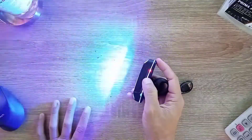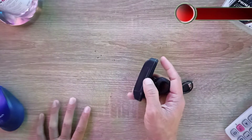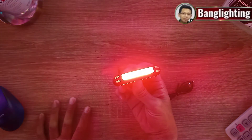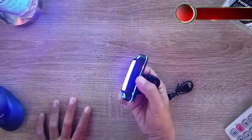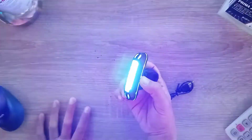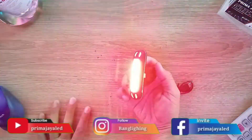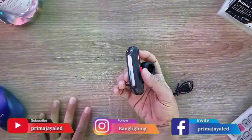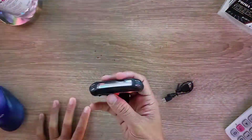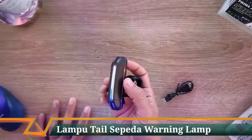Tekan lagi, ada perubahan warna merah-biru bergantian dengan mode strobe, kemudian tekan lagi untuk mati. Jadi ada beberapa mode: fix color warna biru, fix color warna merah, strobe warna biru dengan dua pola berbeda, dan pergantian warna merah-biru. Setiap mode memiliki kapasitas baterai yang berbeda. Cukup unik dan langsung bisa dipakai di bagian belakang seatpost sepeda teman-teman.